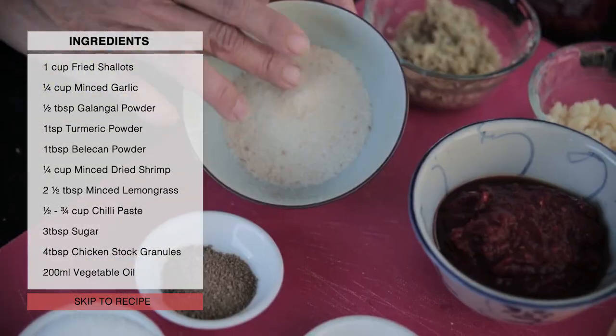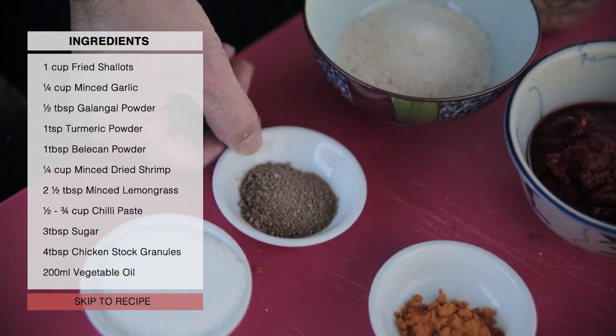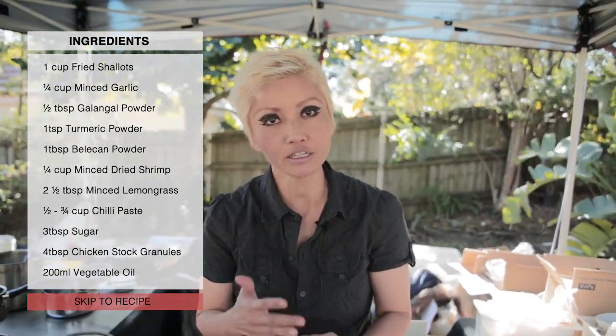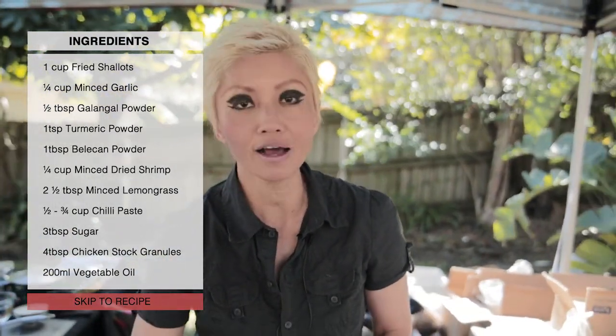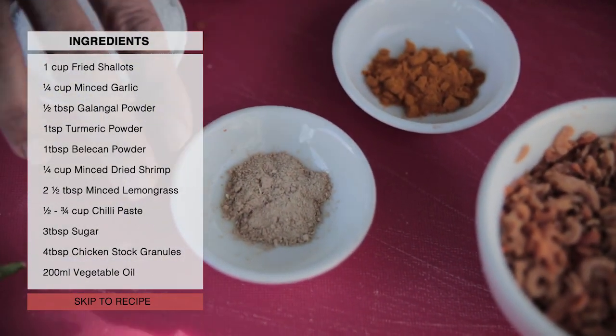I've got chicken stock granules and belacan powder — dried shrimp paste powder. If you can't find the powdered form, you can get the block form, cut it into thin slices, and toast it under a grill until it gets crumbly. A little bit of sugar and some powdered galangal.